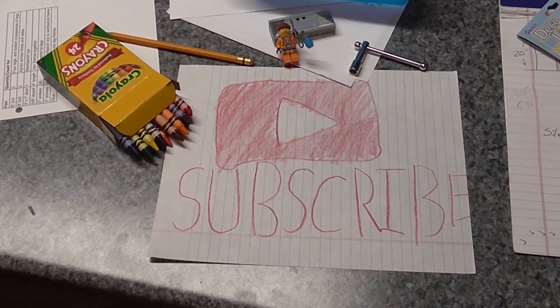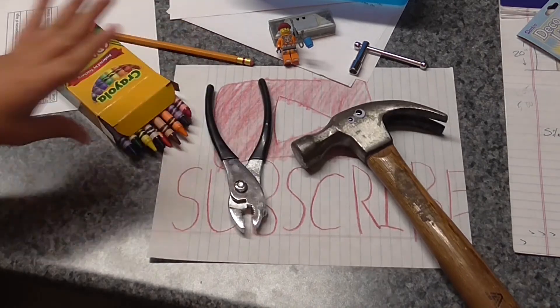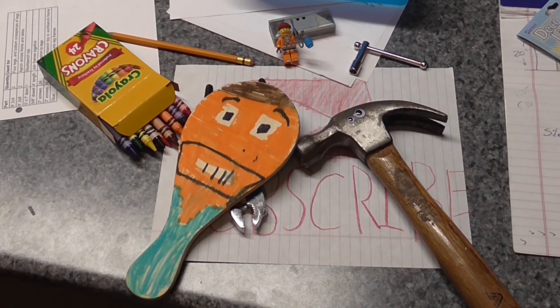If you like what you saw, please like, share, comment, and subscribe for more videos. I'm ghost.